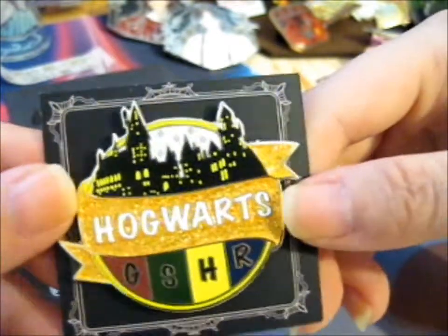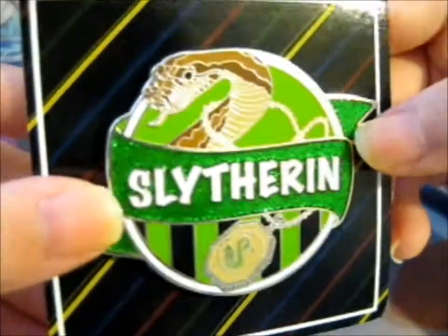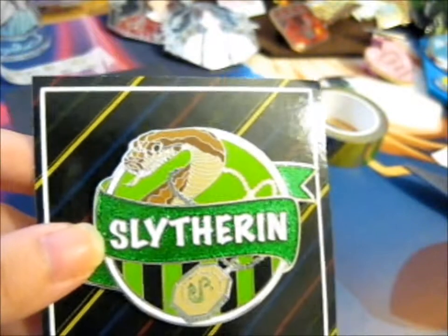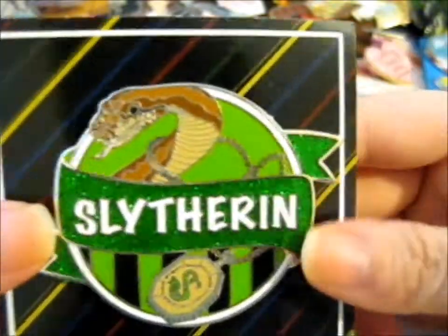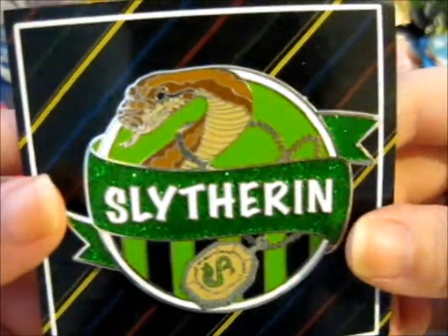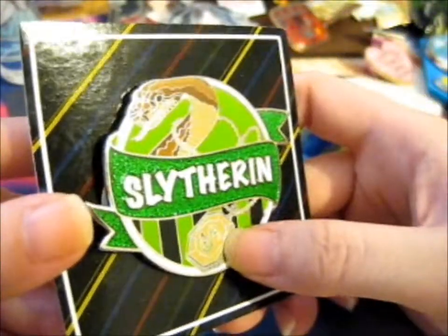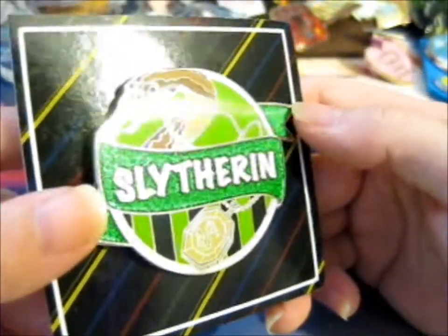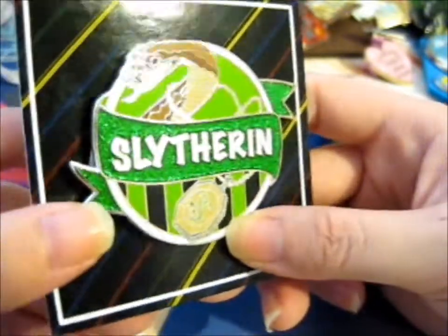So that's that one. The next pin — the main one I went for — ta-da, is the Slytherin pin! If only this came earlier, it would have gone well with my Instagram post with those different Slytherin-based pins. Anyway, you get the animal mascot, the Slytherin locket, Slytherin green sparkle, and green and black stripes.